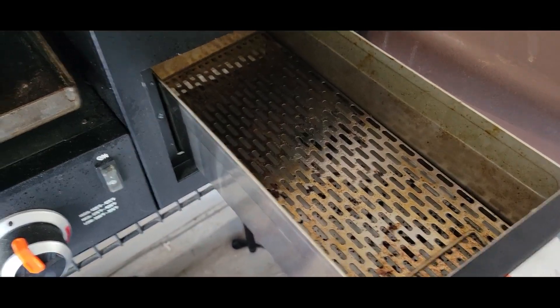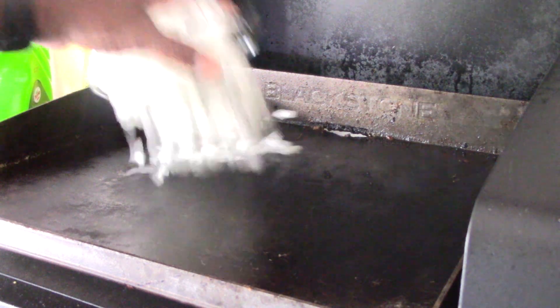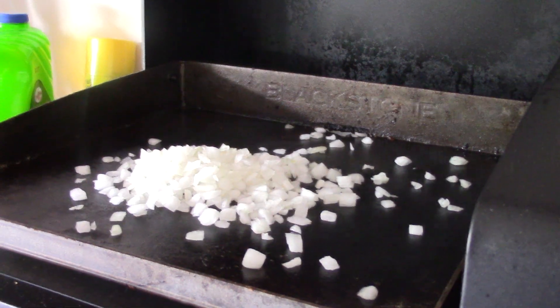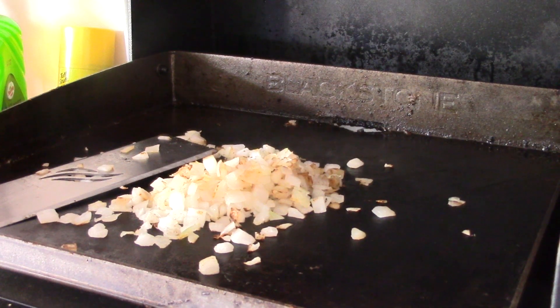We're gonna air fry some fries as well. Alright guys, let's get our onions on — got the griddle all heated up. I'm gonna put in one pound of 80% lean ground beef. Whatever beef you got is fine, that's what I have.